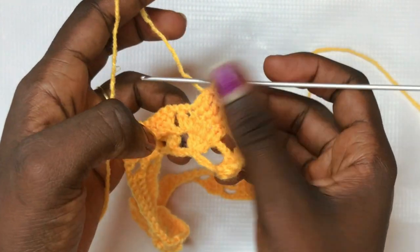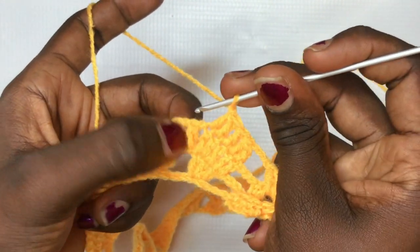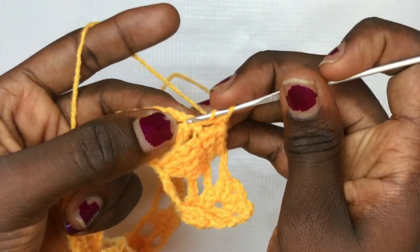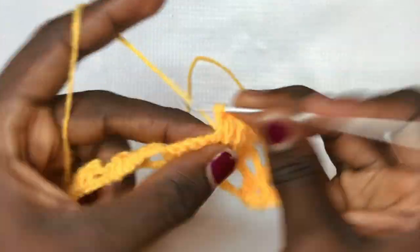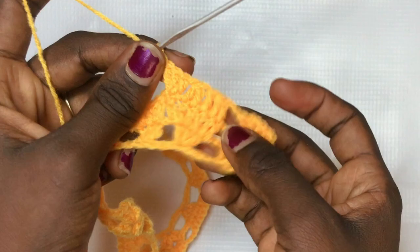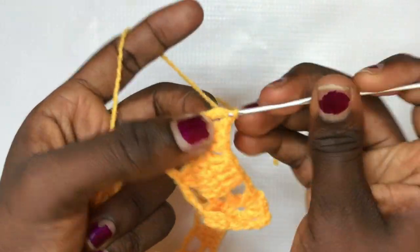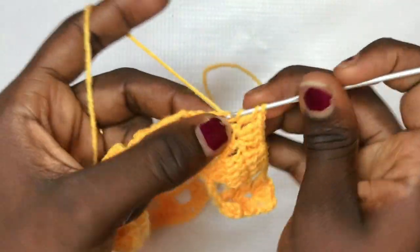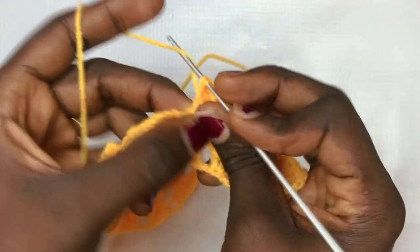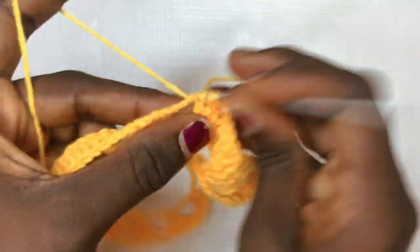Move to the section where we have the standalone double crochet line: chain up one and put a total of three double crochets on top of the double crochet line. Chain up one and perform the same decrease: yarn over, insert, pull through, pull through two; yarn over, insert, pull through, pull through two; pull through the last three loops. Remember to put your double crochet in the middle, then do your double crochet decrease for the next two stitches.